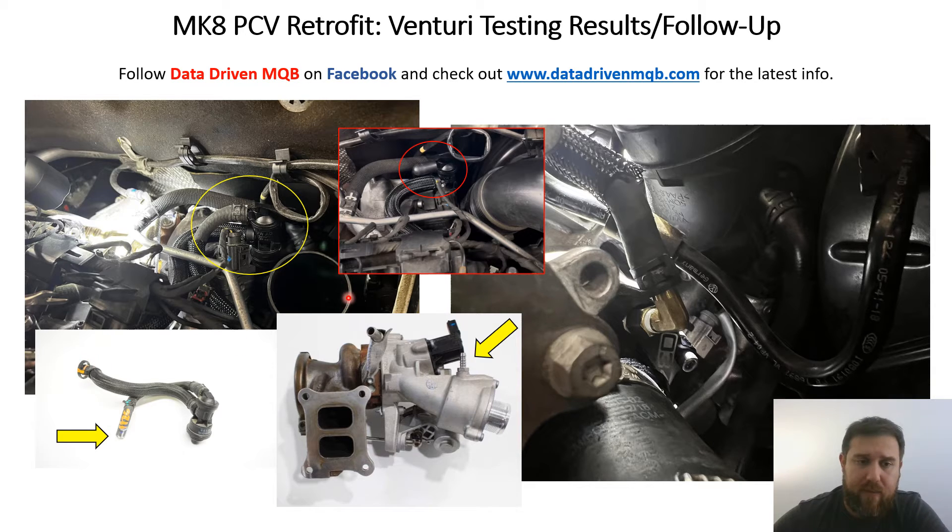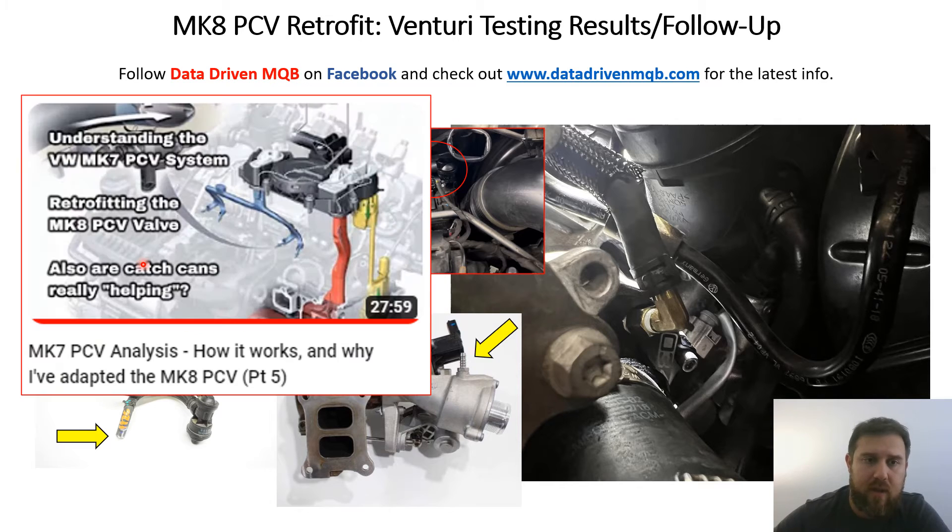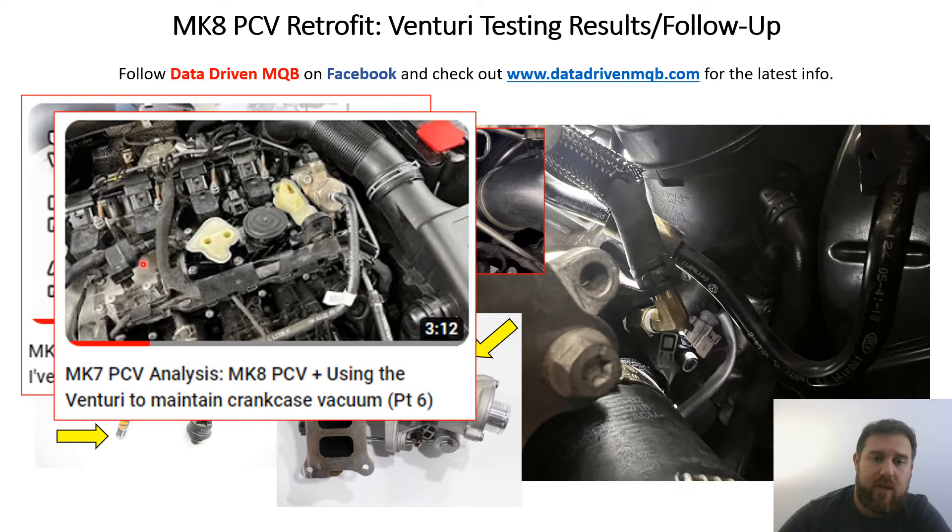This video is about the testing results and effects of utilizing it this way. If you missed the original videos, the two worth watching are the Mark 7 PCV analysis — how it works and why I adapted the Mark 8 valve — and the one about using the venturi to maintain crankcase vacuum, where I bench tested the hose to quantify how much vacuum it could pull. I'll leave links to both in the description.